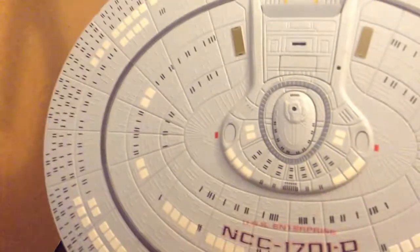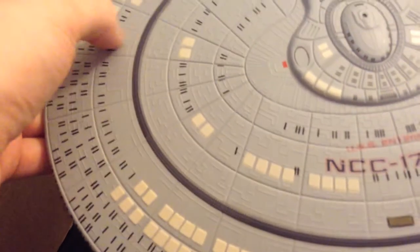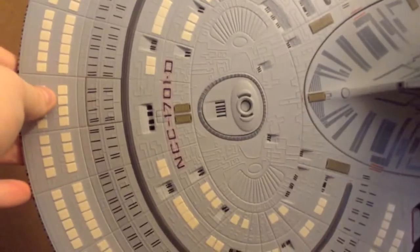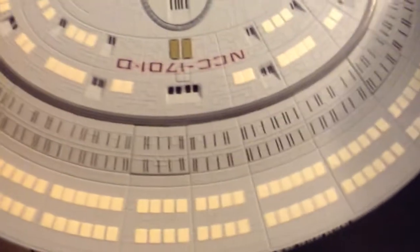As you can see on the top of the saucer section, you can see all the nice little sculpted-in details here. There's no Aztec-ing or anything, but it looks pretty good even without that, just because of all those nice little details. It has a lot of nice window detailing on here, and all the escape pods you can see. And then on the underside, you can see it's just very nicely detailed.